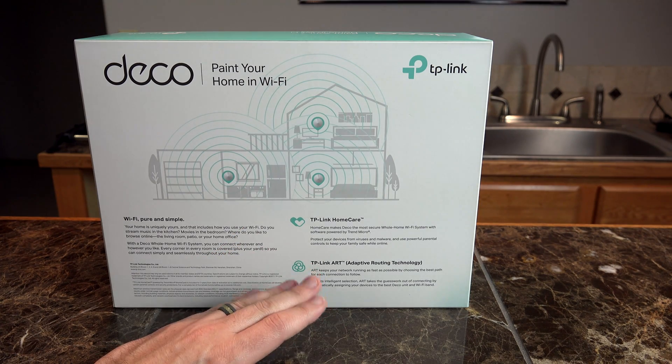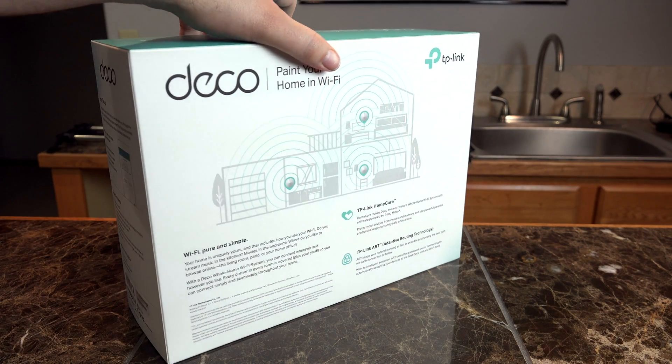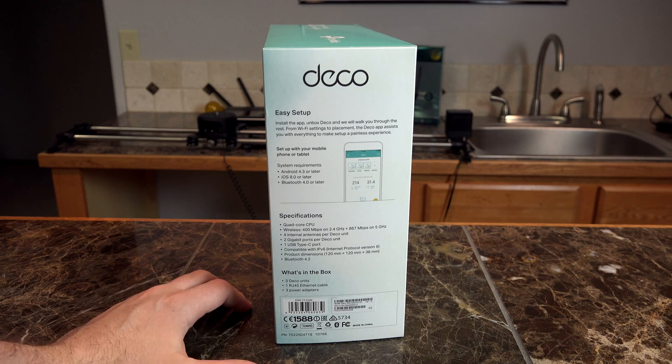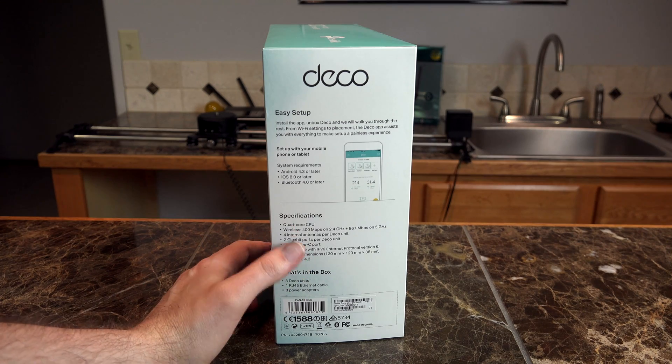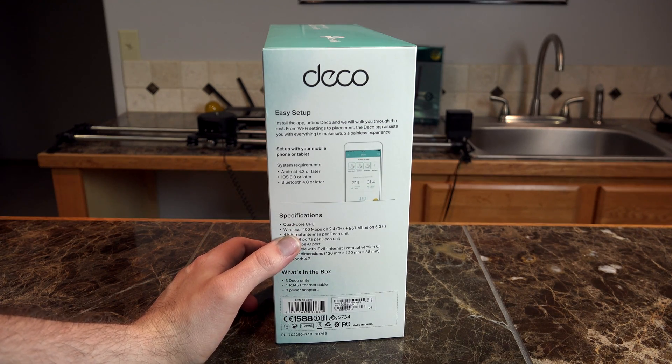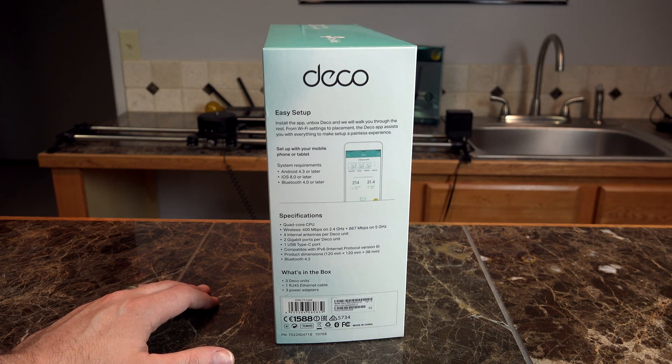This will automatically seclude that device from the network and send you an alert letting you know that it has been compromised. The setup process is really easy, using Bluetooth 4.0 or later. It does have a quad-core CPU, with wireless speeds of 400 Mbps on the 2.4GHz band plus 867 Mbps on the 5GHz band.